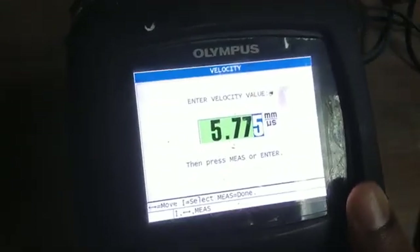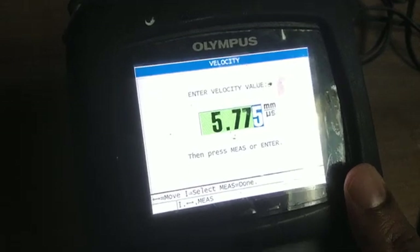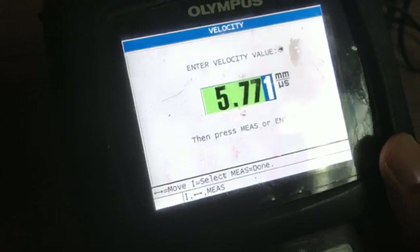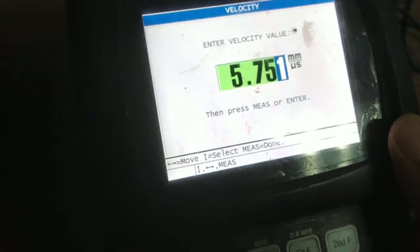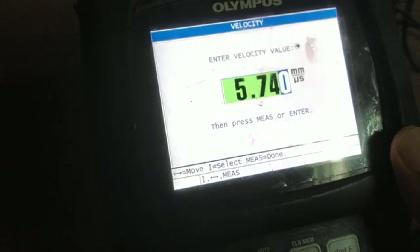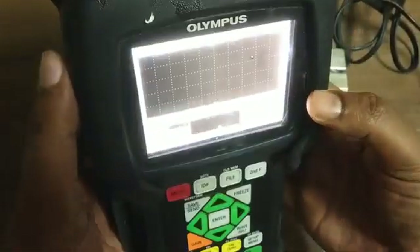It will show the current value as 5775. So we will change the velocity using the up/down buttons. If you long press, it will change quickly. Enter the velocity 5740, then press the Measure button or Enter button. So velocity is also changed.